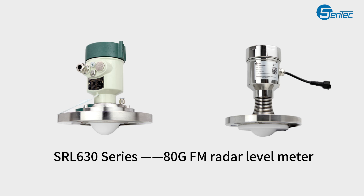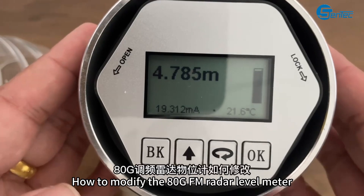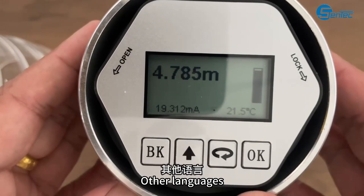SRL630 Series 80 GFM Reader Level Meter. How to modify the 80 GFM Reader Level Meter?